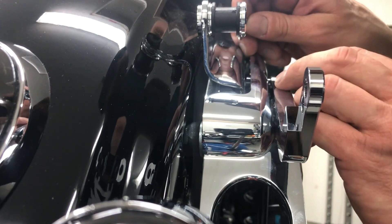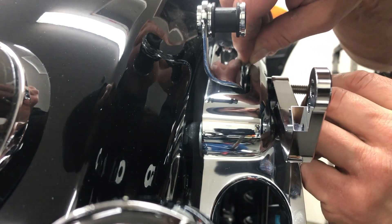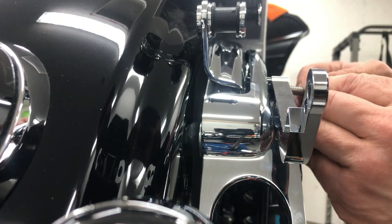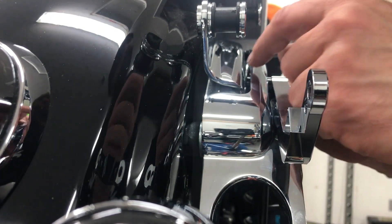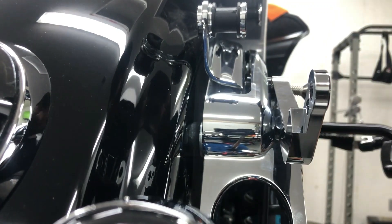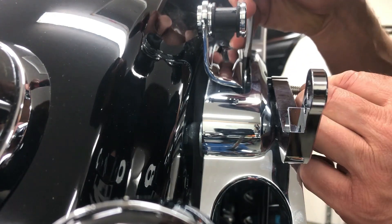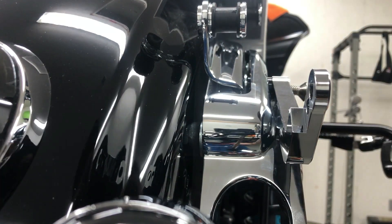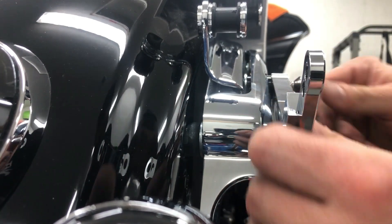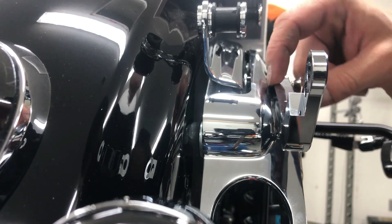I'm just gonna pull this bolt out just far enough where I can slide it in. So whenever I mounted this without the shim, there was a little bit of — this was either bending in or it was just contacting my strut.